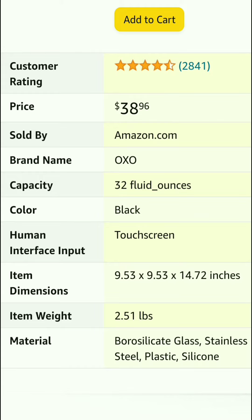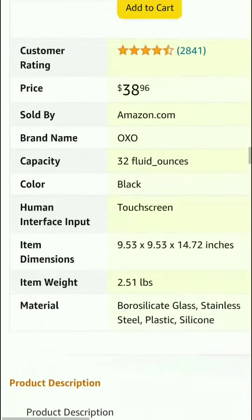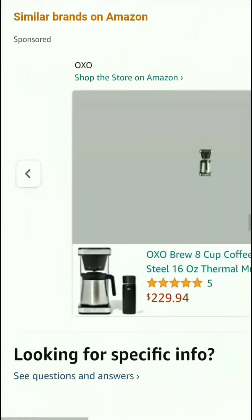This product has a customer rating of 4.6 out of 5 based on 2,841 reviews. Price is $39, sold by Amazon.com. Brand name: OXO. Capacity: 32 fluid ounces. Color: black. Human interface input: touch screen. Item dimensions: 9.53 x 9.53 x 14.72 inches. Item weight: 2.51 lbs. Materials: borosilicate glass, stainless steel, plastic, and silicone.